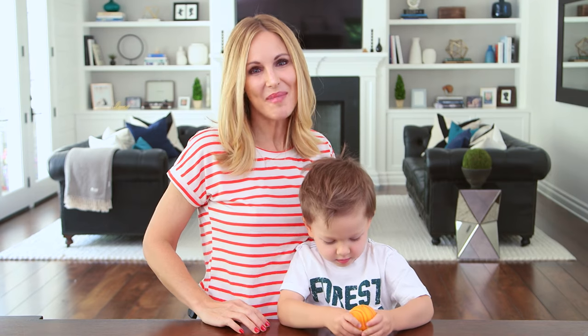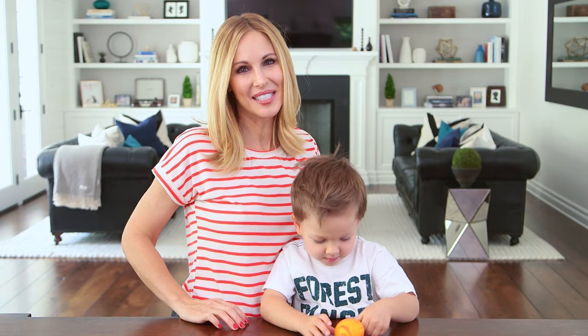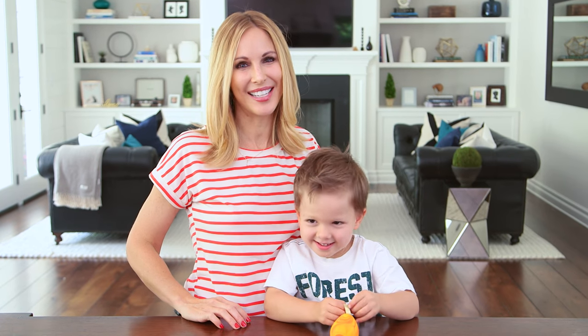Alright guys, we loved making and playing with our new stress balls — they are very addictive. Tell me in the comments below if you want to see any other stress ball DIYs, and I'll see you next Friday.